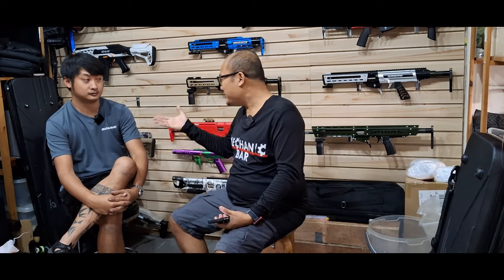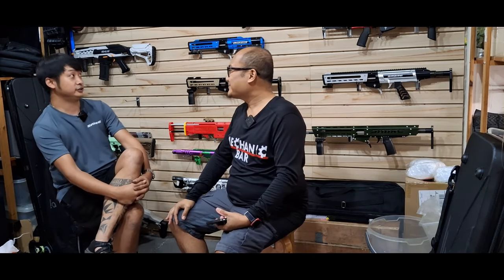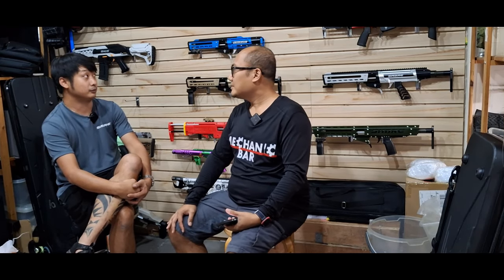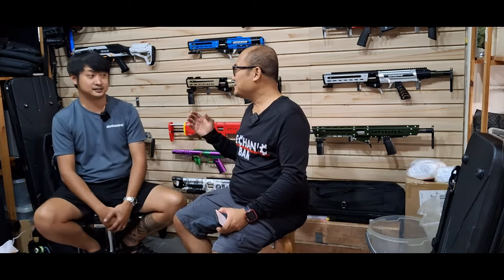Okay, actually, Saber Blaster — normally Saber is doing blasters. Our products are actually designed in Singapore, and then built in Singapore. So it's a Singapore company. This company, they call it Saber. So these are blasters made and manufactured in Singapore, and sold worldwide, including the US.